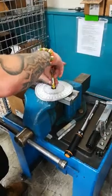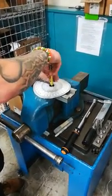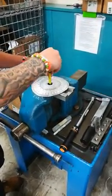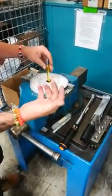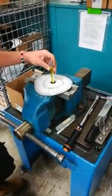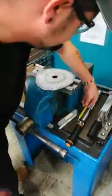Gonna flip it over and check the no-go. As you can see, it takes about almost a whole thread — maybe a half thread to a whole thread — but it's a no-go.